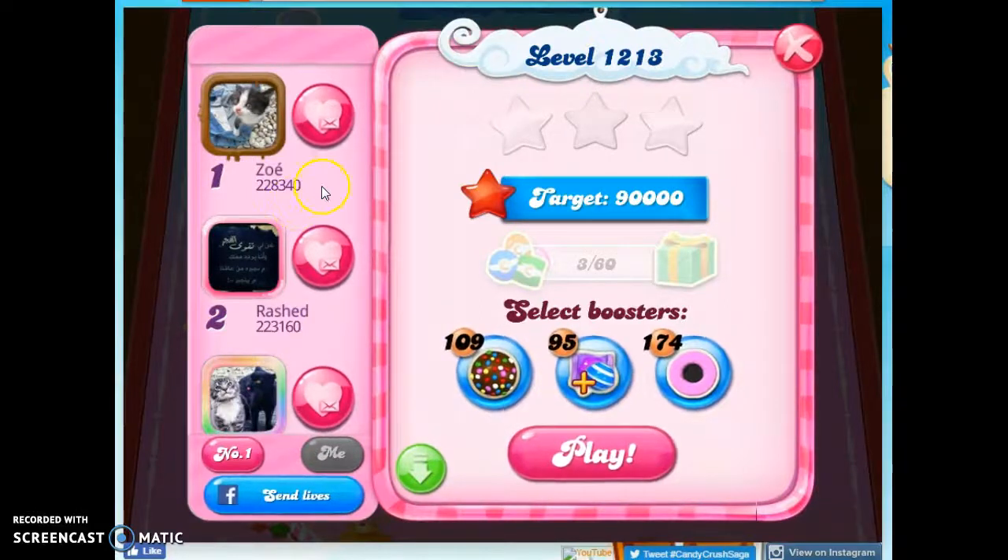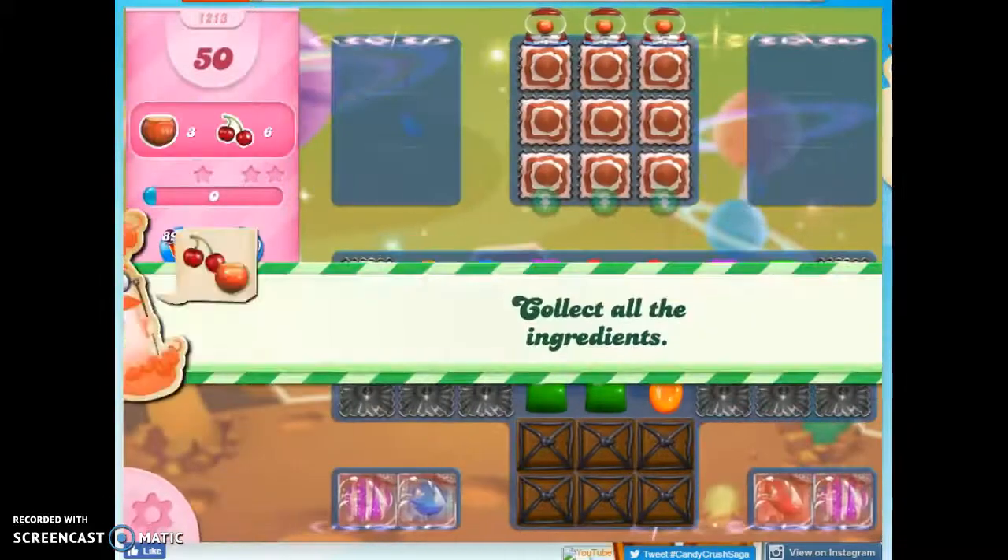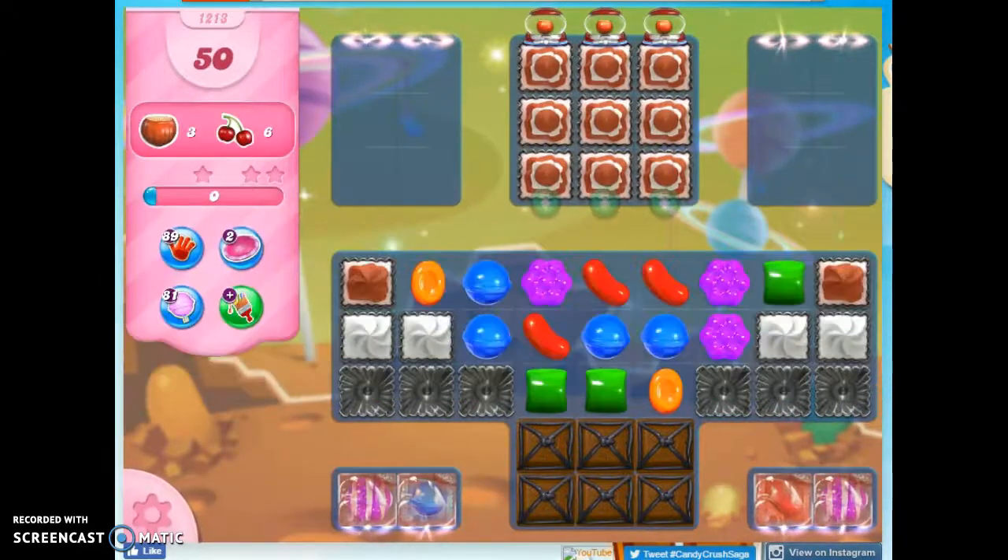Hi friends, this is Suzy, your Candy Crush Guru, here to help you solve the puzzle of level 1213, which isn't listed as a hard level, but I'm having a tough time with it.